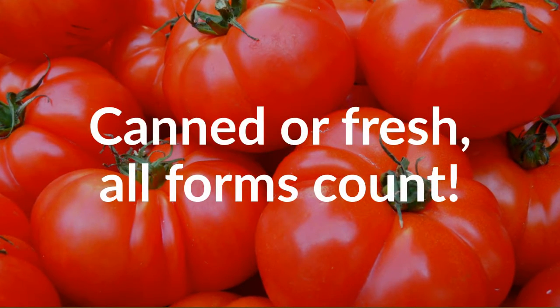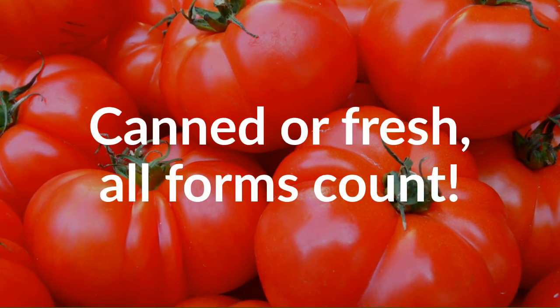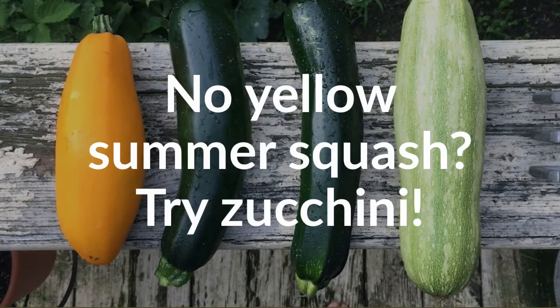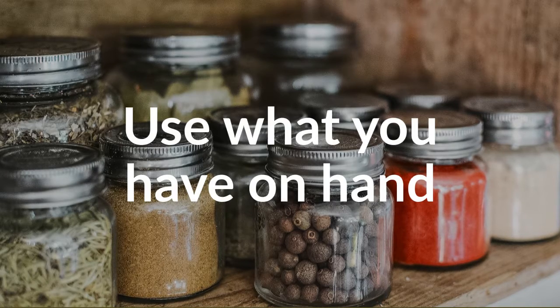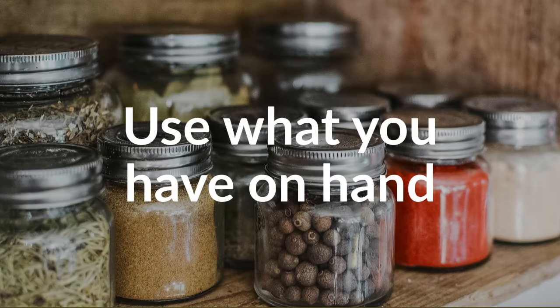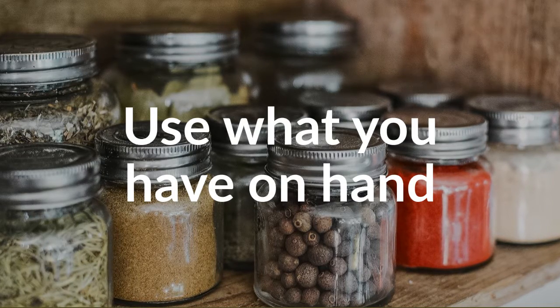Canned or fresh, all forms count — whatever tomatoes you have are great. No yellow summer squash? Try zucchini. Use what you have on hand. No garlic cloves? Use a teaspoon of garlic powder. No Italian seasoning? Use dried basil or dried oregano.